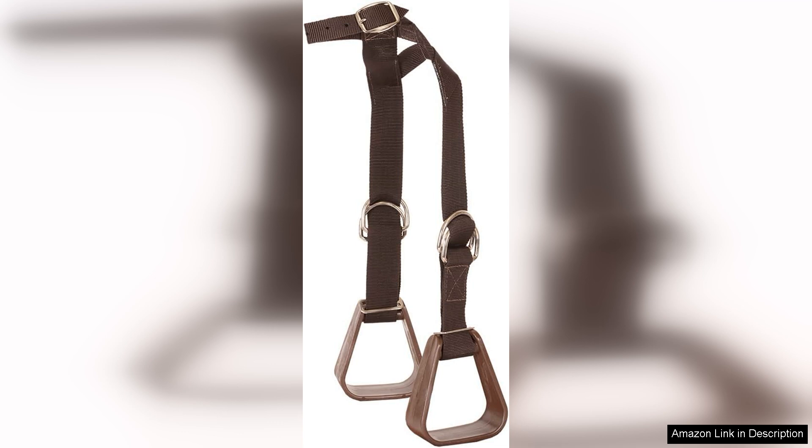One of the most commendable features of the kiddie-up stirrups is their thoughtful design. The stirrups have a wide footbed that provides excellent support and stability, helping young riders to maintain their balance while riding.